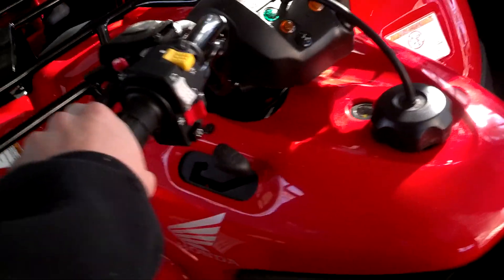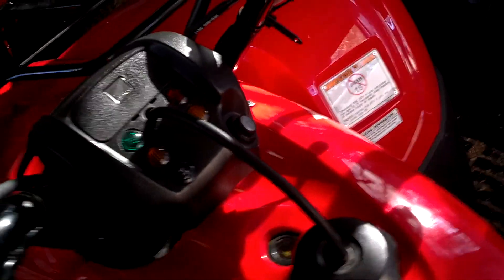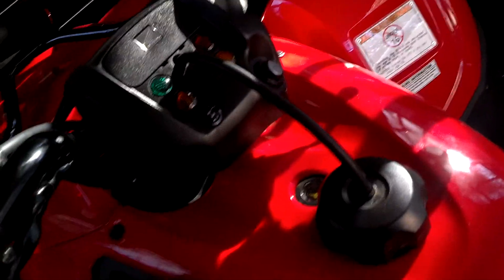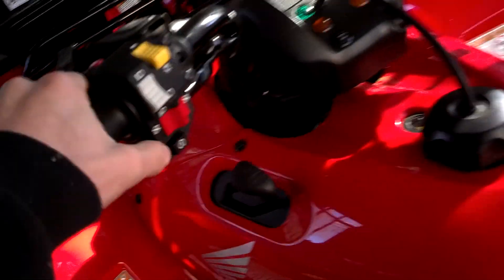All right, so basically what you would do is you'd put the key in here and you'd turn the key on. Then you'd hit the starter button right here, and then you'll start it.